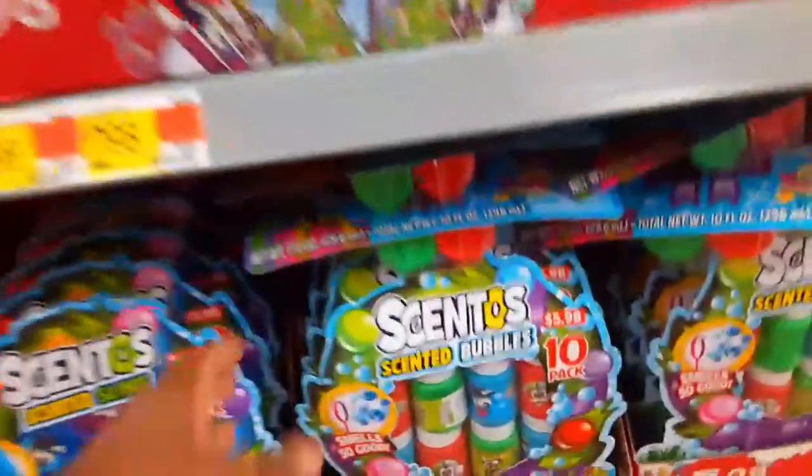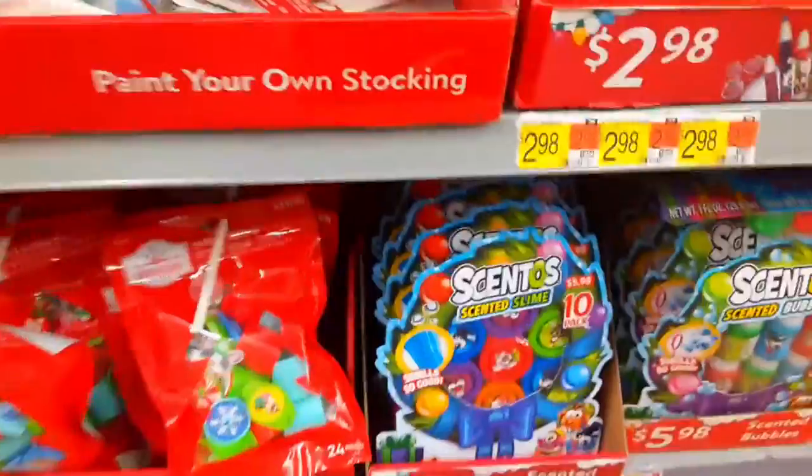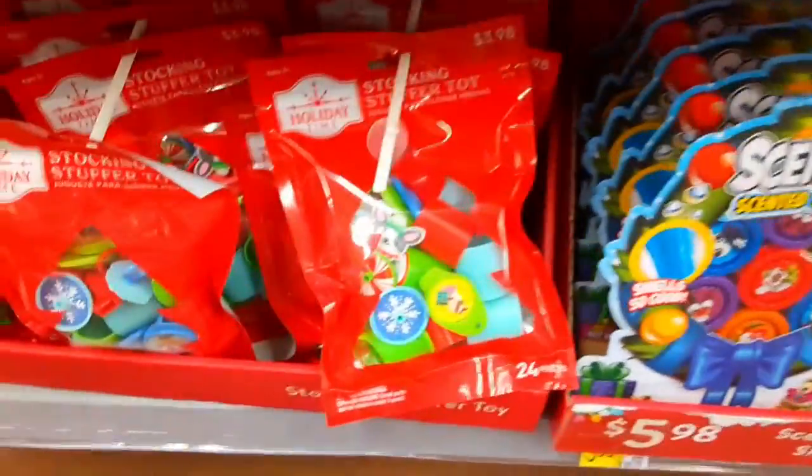Plus, you could do a whole pack of scented bubbles. And if you have a larger class or larger family, you could do scented slime — a whole tin pack. You could also do slinkies of different colors.